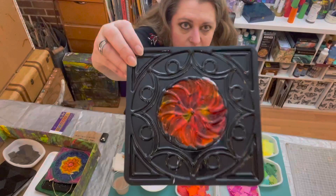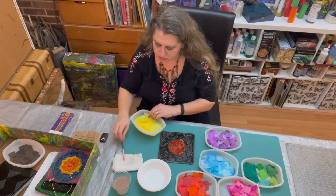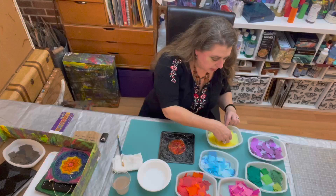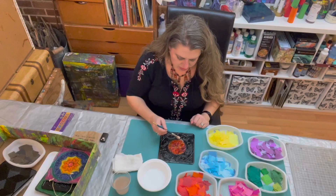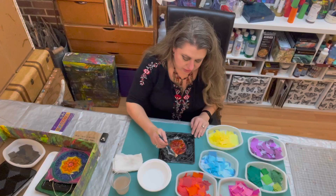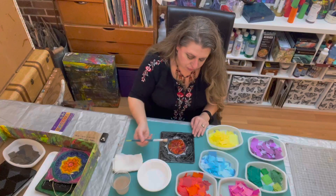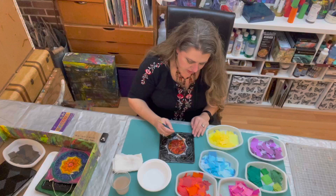That's my first section done in reds and oranges. My next section is the spiky sunray section, so I'm going to stay with my warm tones and use yellows. The first thing I'm going to do is brush my glue mixture into that area. The section is tiny, but I'm going to allow myself to overflow into the previous section. I'm going to try not to overflow into the next section — where those little circles are — but overlapping the red and orange sun center is okay.